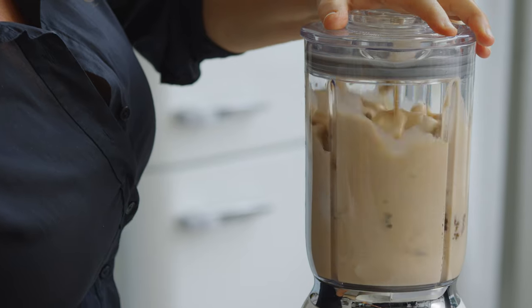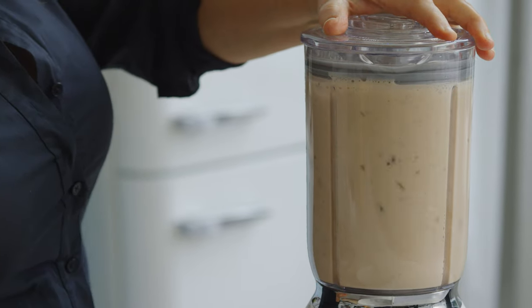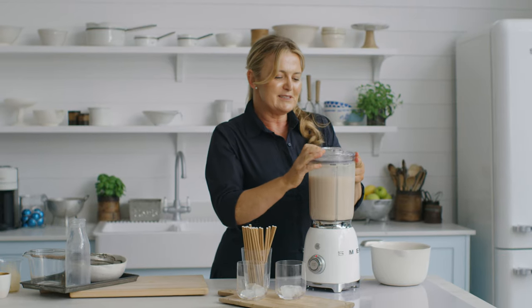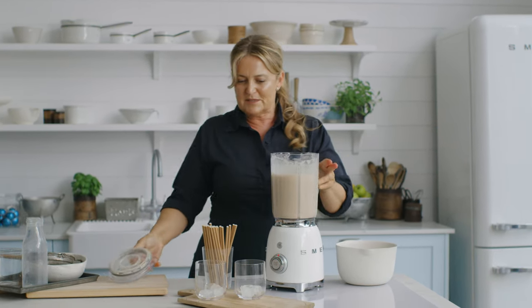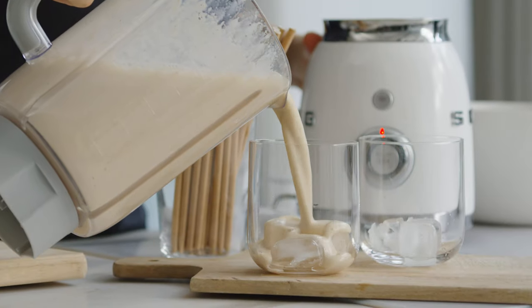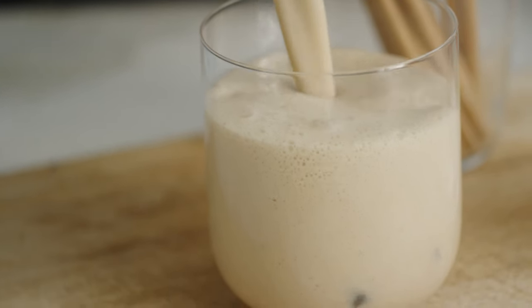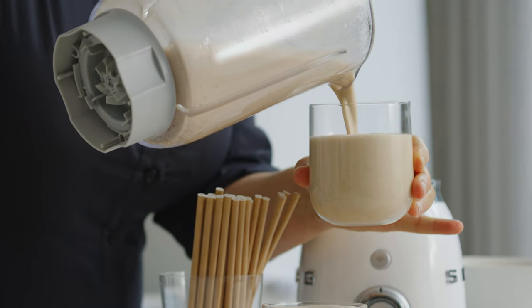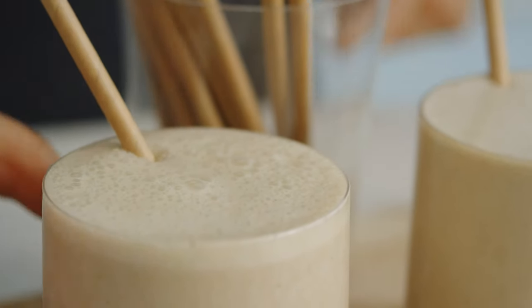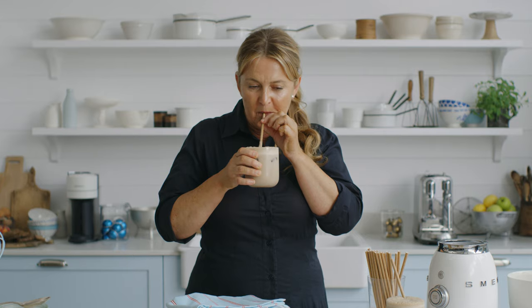Let's whip it up. Nice and smooth, whipped, frothy on the top. I like to pour it over some ice for my simple caramel cashew coffee smoothie. This is my perfect way to drink a really lovely chilled coffee pick-me-up smoothie in the morning.